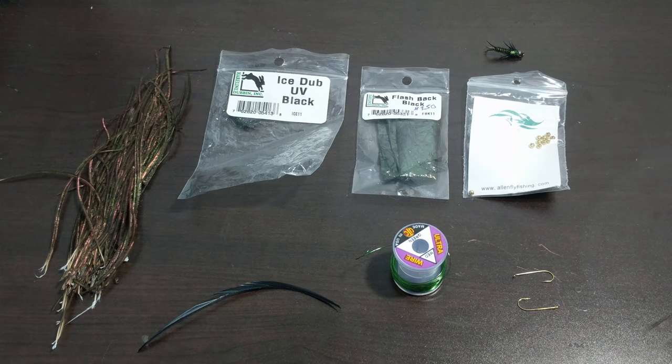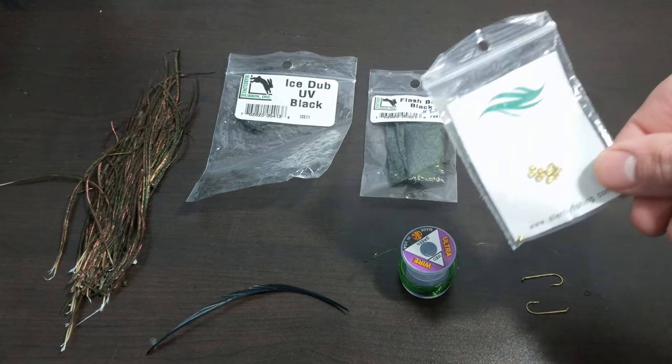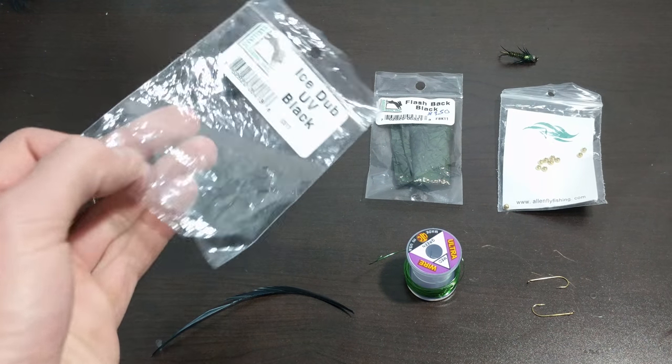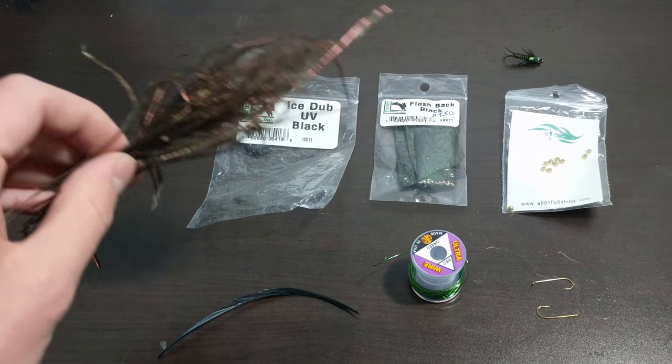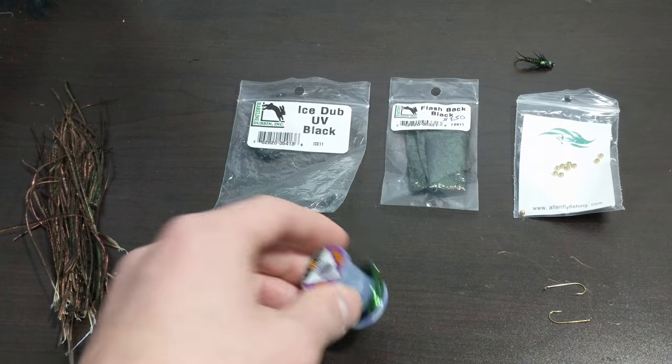All you're going to need to make this fly is some 3XL streamer hooks — anything from size 12 to 8 works good — some tungsten bead heads, some flashback material, some ice dub, some peacock herl, some turkey biots, and some thick wire.